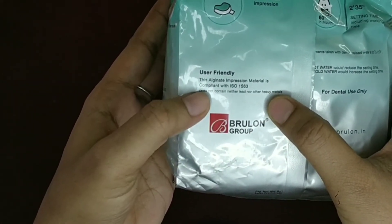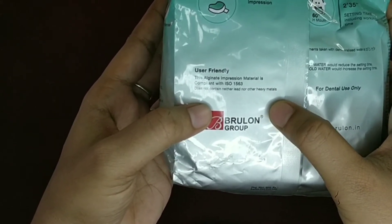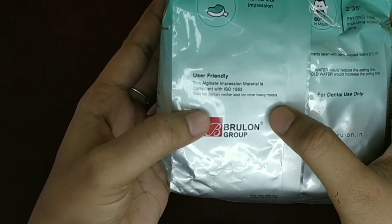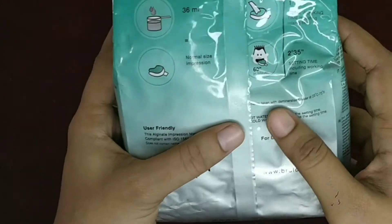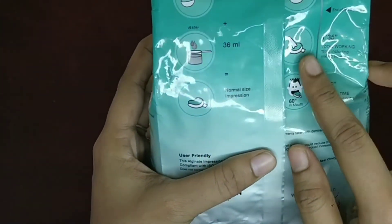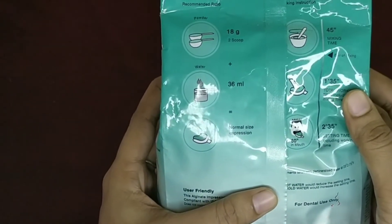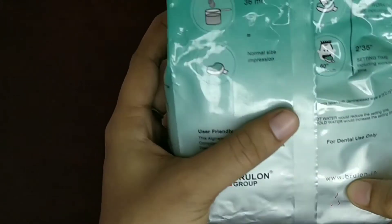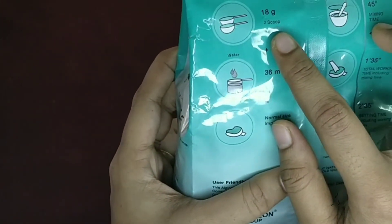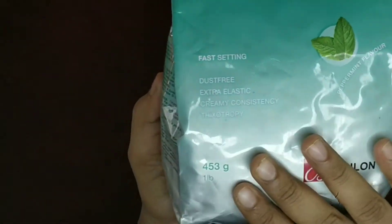We can search it on Amazon. We have to use this product. We can also use Plaster of Paris. We can find it at the station.